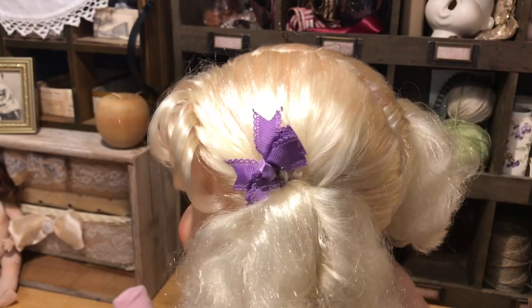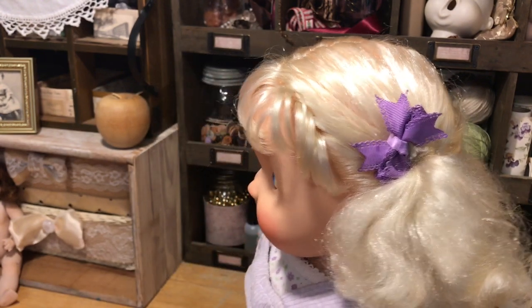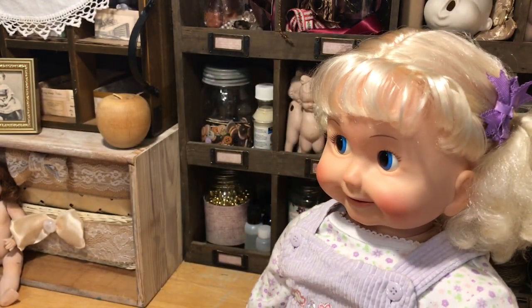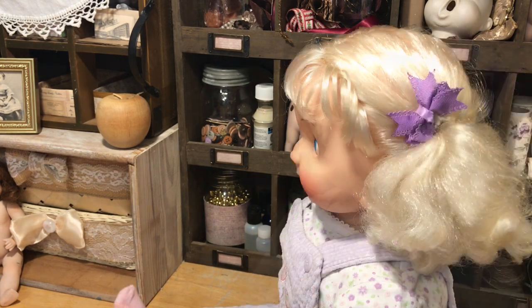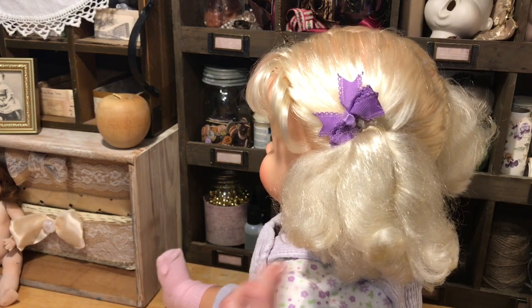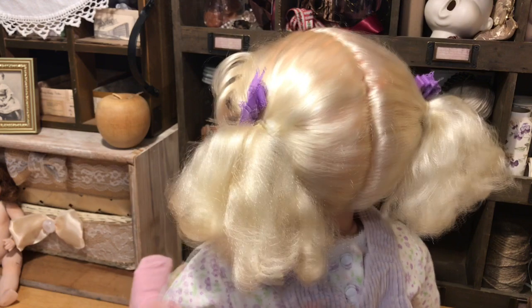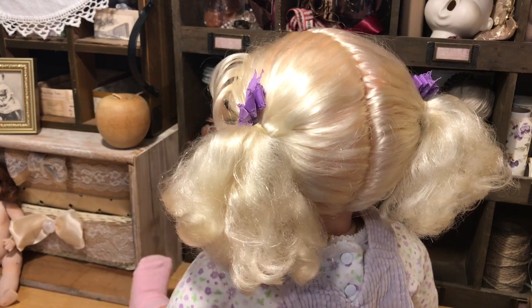I did not have Cricket. I was 11 in 1987. I did not have a Cricket, and I didn't have a friend who had Cricket, so I had no clue. I knew what her face looked like, but I did not know that she was this large. She has a tape deck in the back and I'll show that.